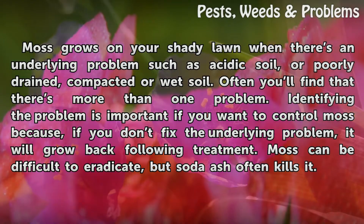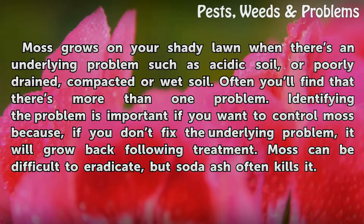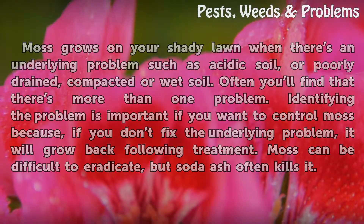Identifying the problem is important if you want to control moss, because if you don't fix the underlying problem, it will grow back following treatment. Moss can be difficult to eradicate, but soda ash often kills it.